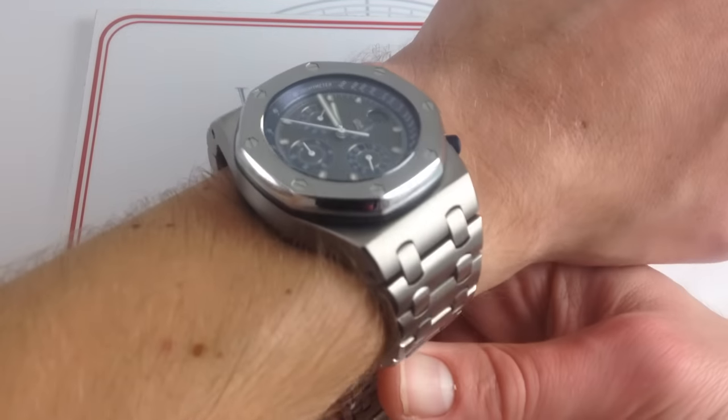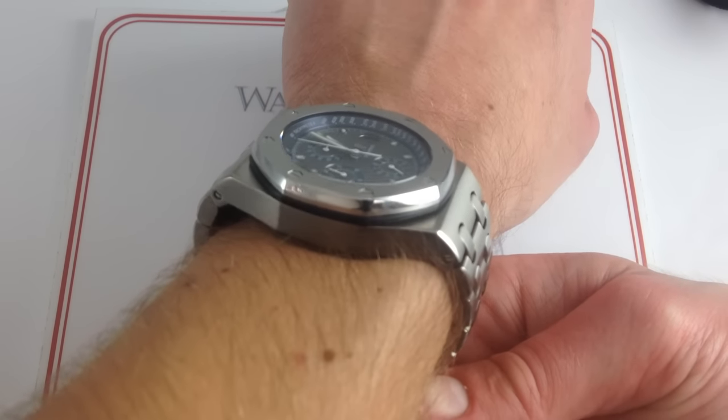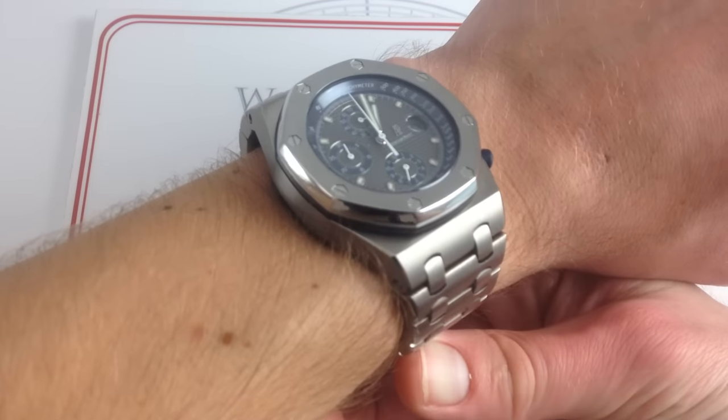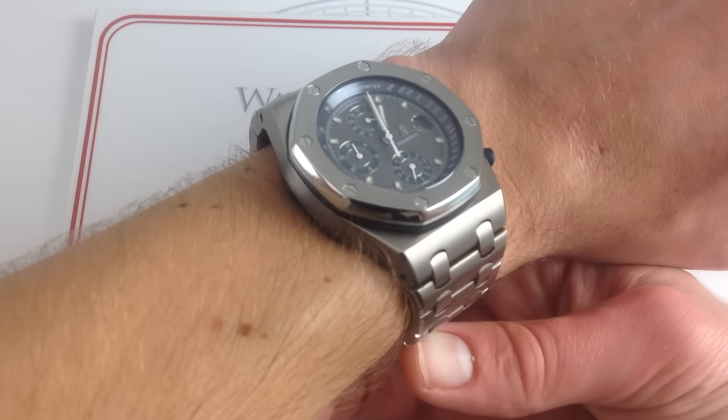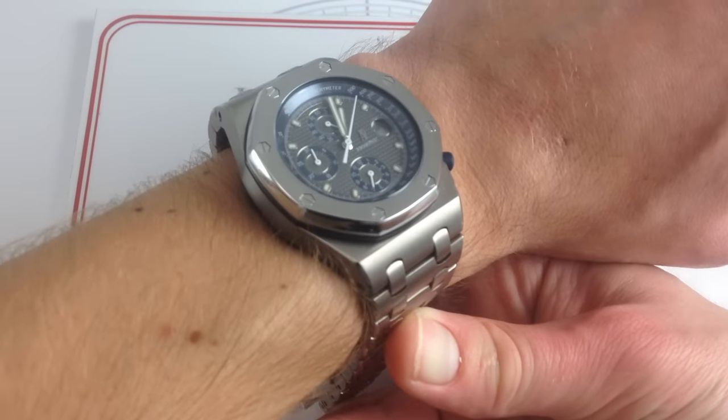You can see 42mm is its nominal measurement, but it reads, even in its early form, as so much larger. 42 on an Offshore is the greatest fib ever told. These watches wear with incredible stance, presence, height, and span.